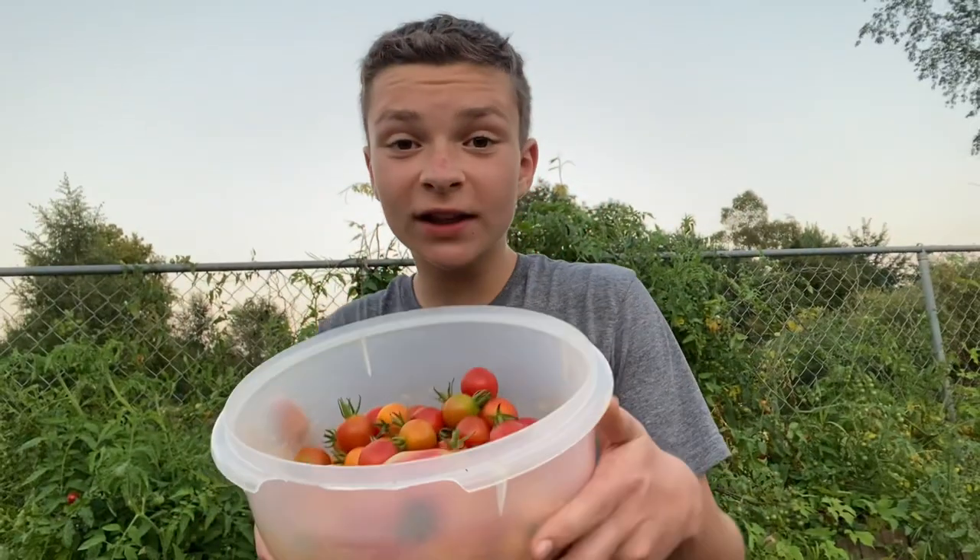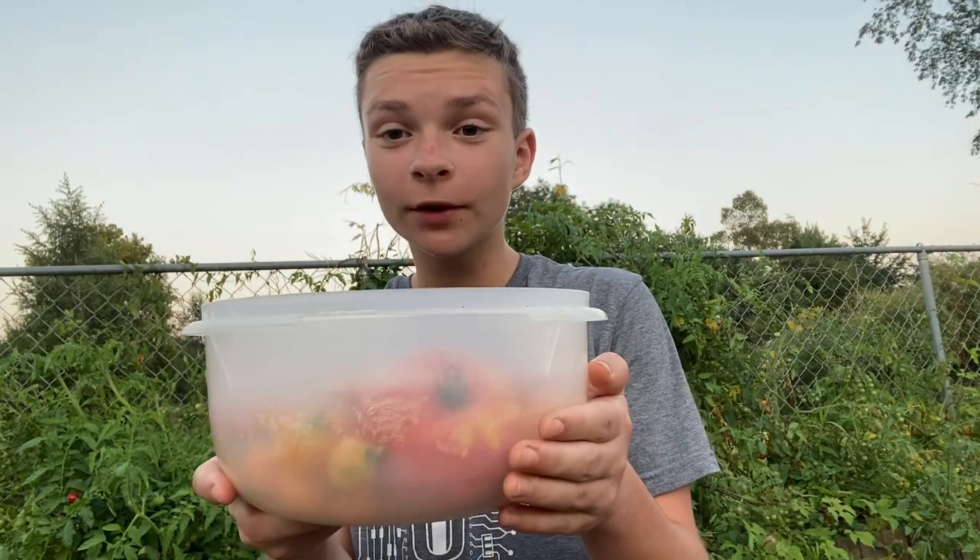In just about three minutes we've already got half the bowl filled, and there's more than half left. But we're going to come back to the tomatoes — because let's be honest, it's boring just watching me harvest tomatoes all day.